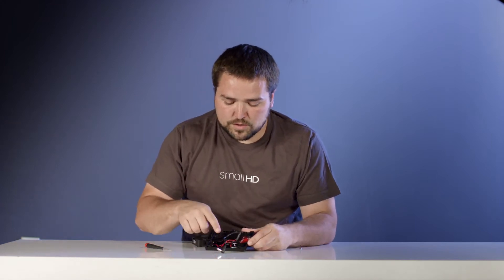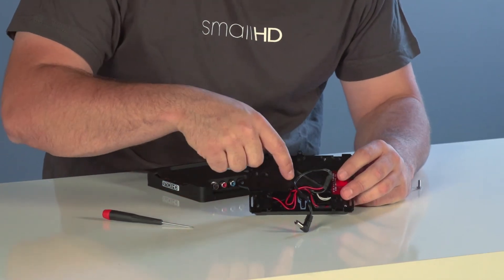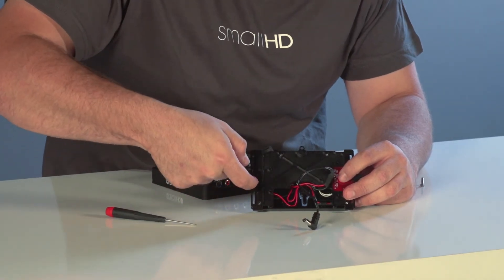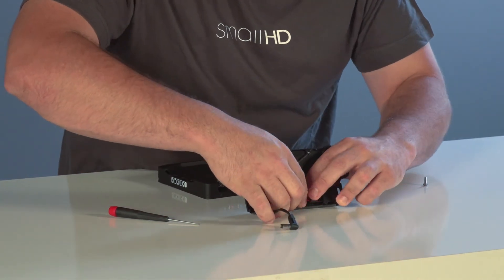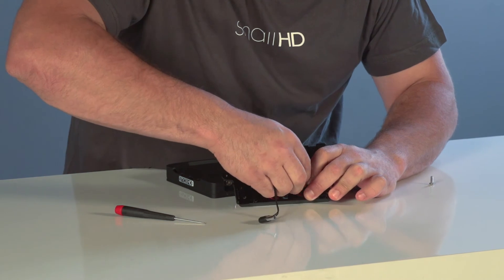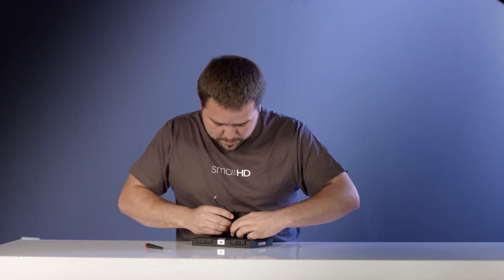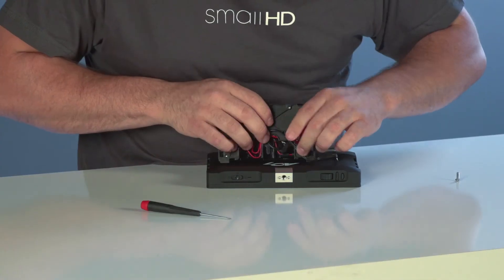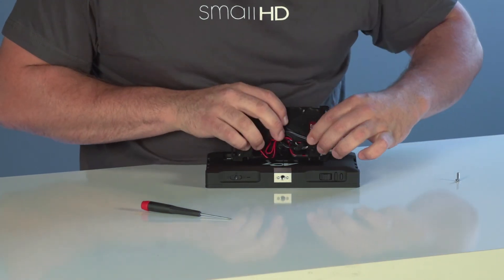Next you want to do some wire management. You'll see at the top there's a little rivet cutout and over here there's a tunnel for the wire to pass through. You just want to get your wire out of the way so you can attach it to the back of the monitor without it being crushed. Depending on how you mounted it, the wire is either going to go out one way or the other — there are paths on both sides.